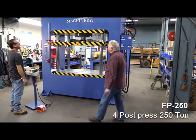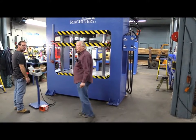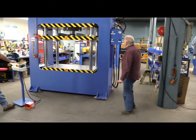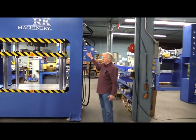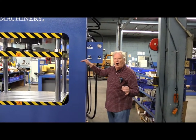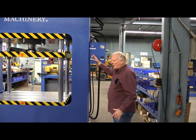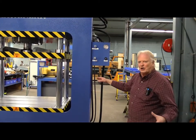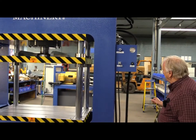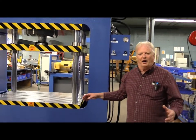We have a 250-ton four-post press here used for manufacturing purposes. Some of our features: we have a pressure reversal switch. When you want to apply a certain amount of pressure, it will automatically return. You have a pressure regulator to adjust the maximum amount of pressure you want to obtain, and a speed control for the speeds you want to obtain.